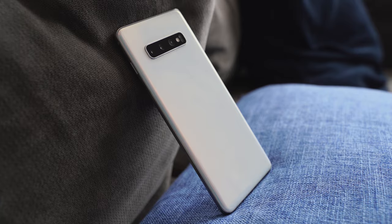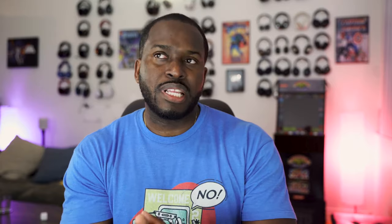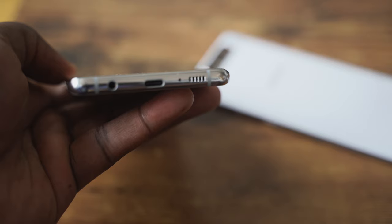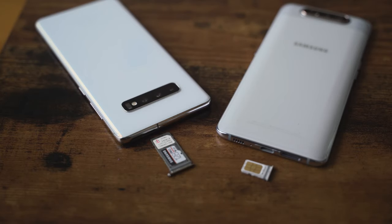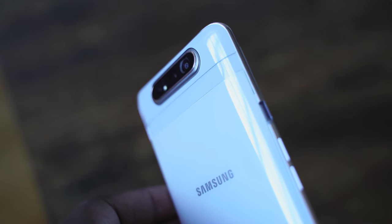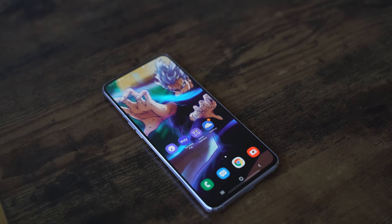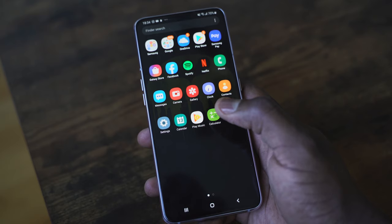Overall, looking at both devices, the S10 Plus is a better device. It brings in a lot of features including wireless charging, reverse wireless charging, and water resistance that the A80 doesn't have. The A80 brings something completely different: a full display, a camera that slides up and rotates using the rear camera for selfies, and faster 25-watt charging. Some of the selfies taken with the rear camera actually look pretty nice.